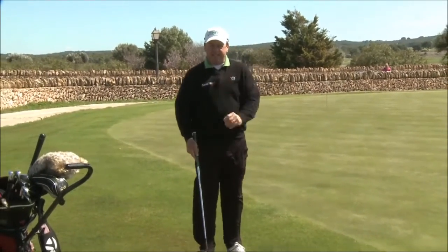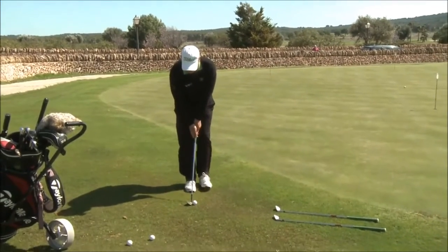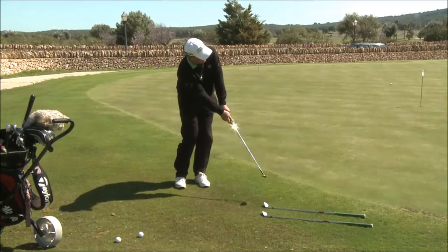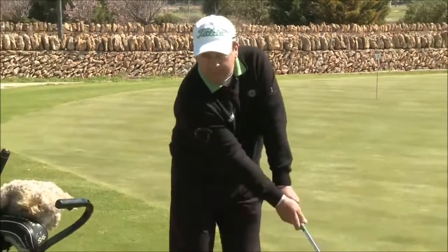We achieve this by using exactly the same routine as we did while putting: aim, hold, stand, hit it, hold the finish, and have a little look. You can see the similarities with putting — it's the same routine, basically the same stroke. It's the Y shape, and it's the Y shape that moves.